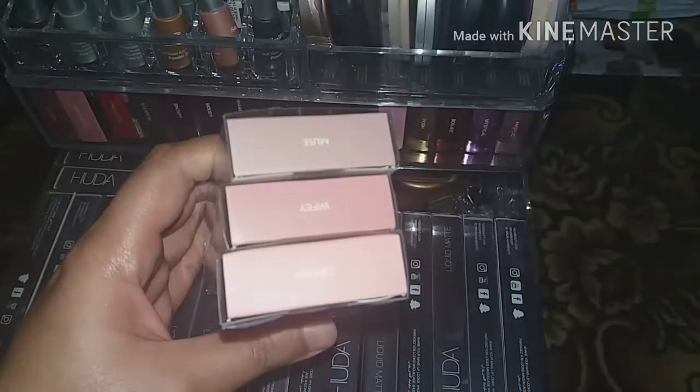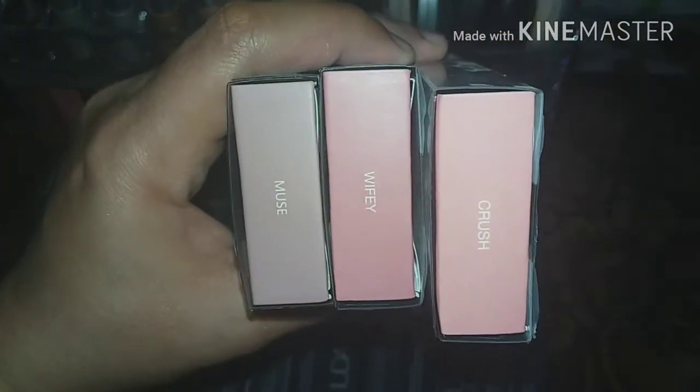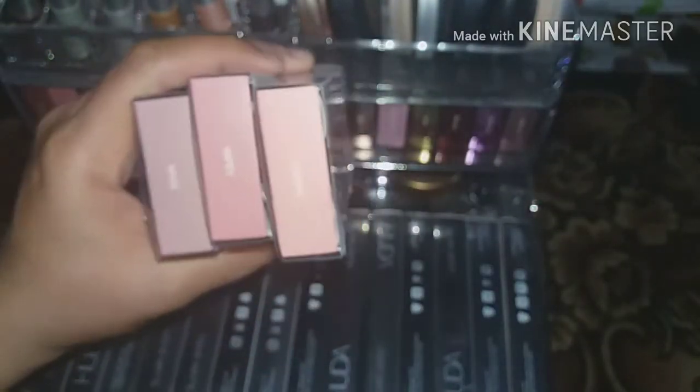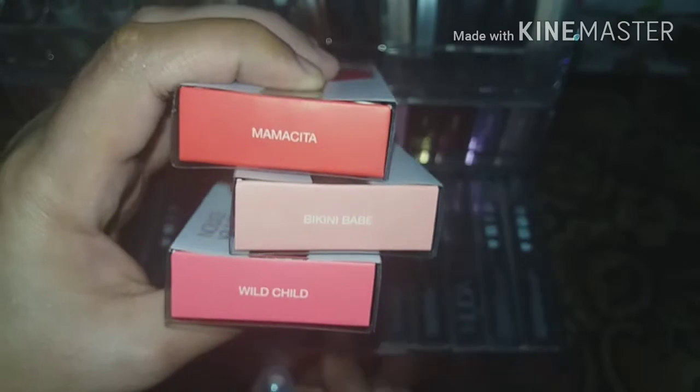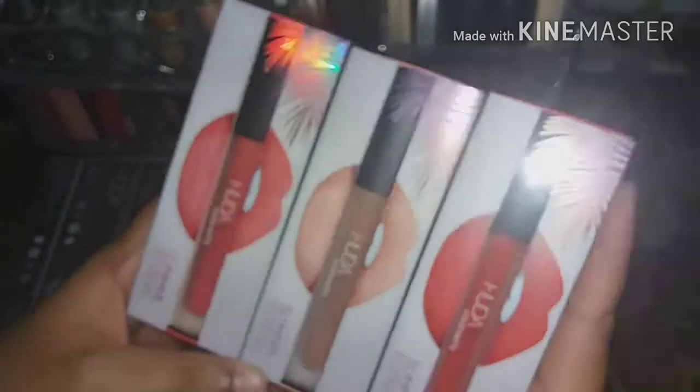Here are more liquid mattes: Crush, Wifey, and Muse. I really love Muse, and Wifey is also nice. Then the Summer Edition: Mamasita, Bikini Babe, and Walter — the swatches match the packaging almost exactly.